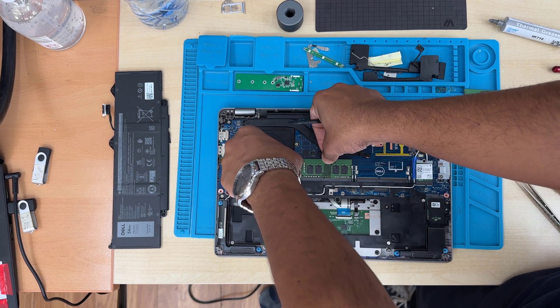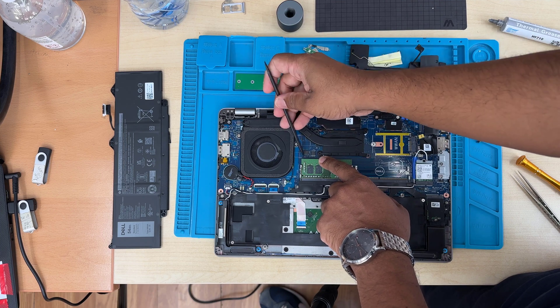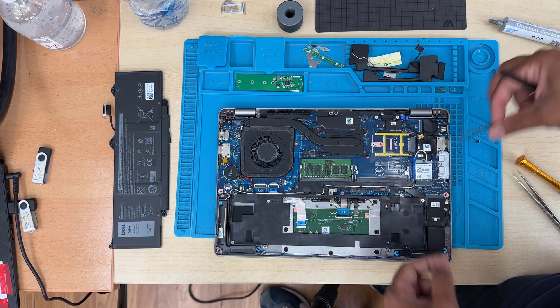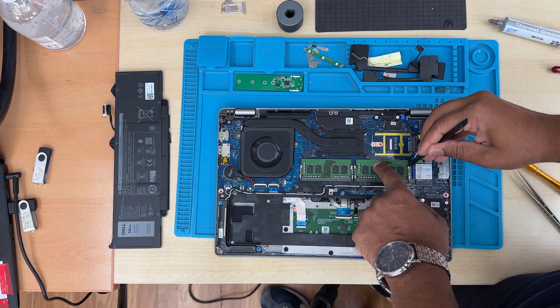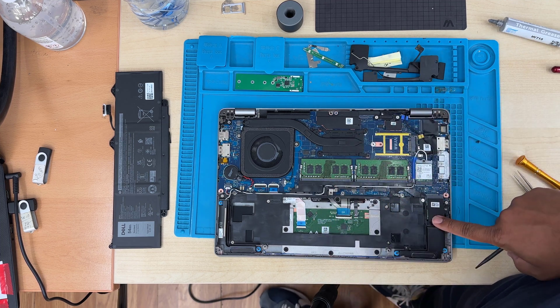When you push the RAM stick down, sometimes it doesn't go in. In that case, you need to help the metal clips from both sides a little bit. Push it down and it should be secure. If it doesn't go, help a little bit. Be very careful — if you damage it, you're not going to see any video on the screen.